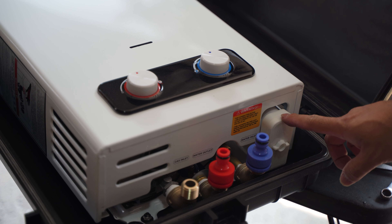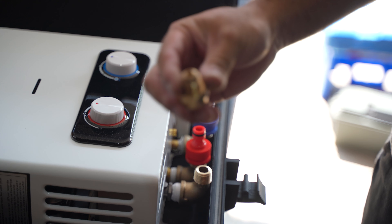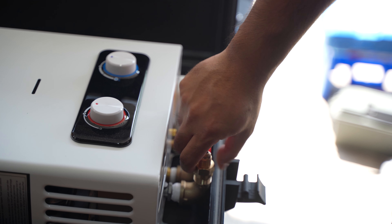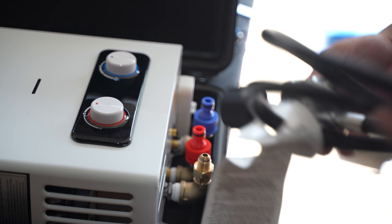One thing I forgot — you should put the battery in before securing it into the box. We're gonna connect the nozzle that came with the heater, and then we'll connect the gas hose.